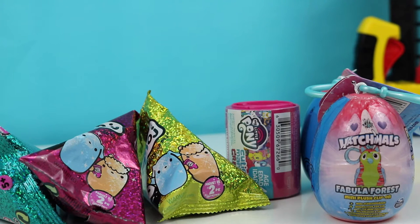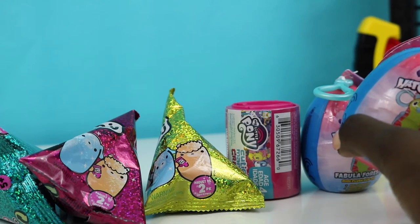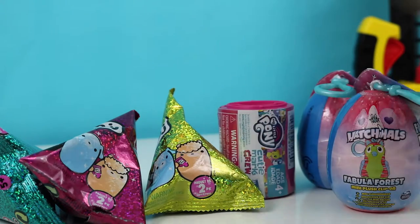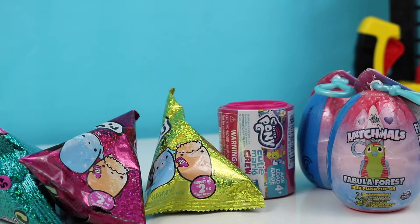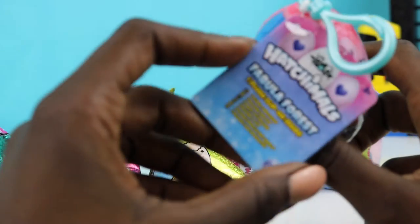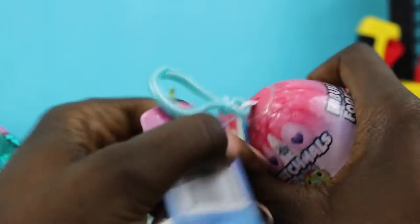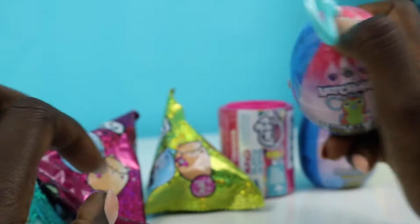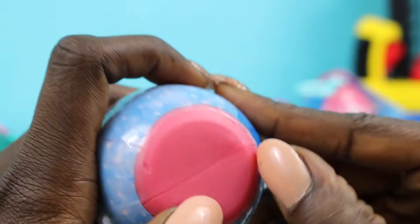Hi kids, welcome back to another episode of OMG Toys! Today we're going to be doing a quick blind bag unboxing. We're going to be doing three Moj Moj, two Hatchimals, and one My Little Pony. Let's see which one we should unbox first — I think we should go for the Hatchimals. I haven't opened up a Hatchimals in a while. I find the Hatchimals are a little bit tricky to open.